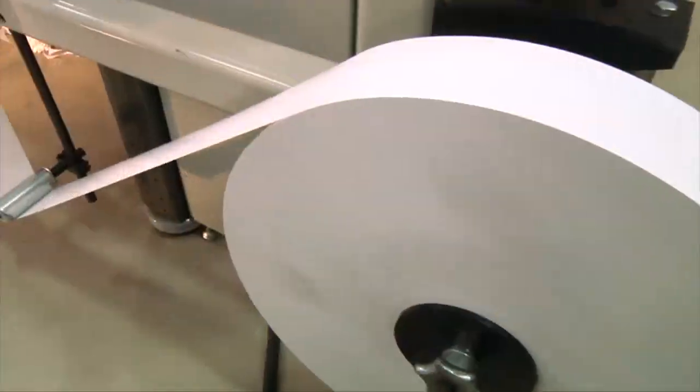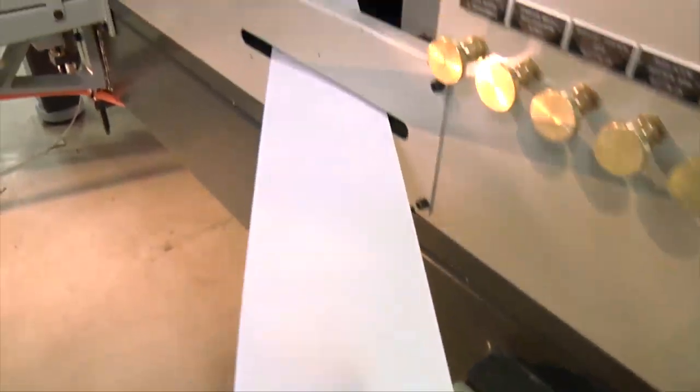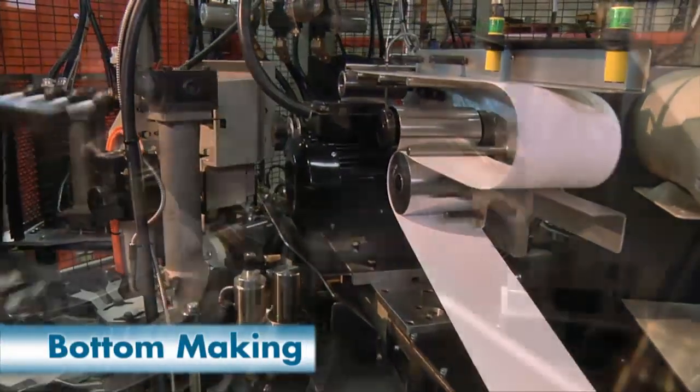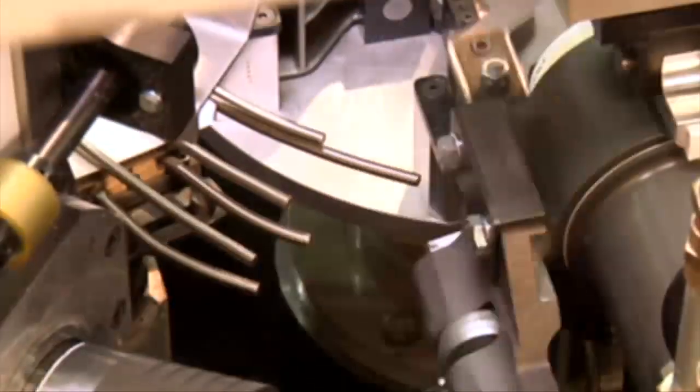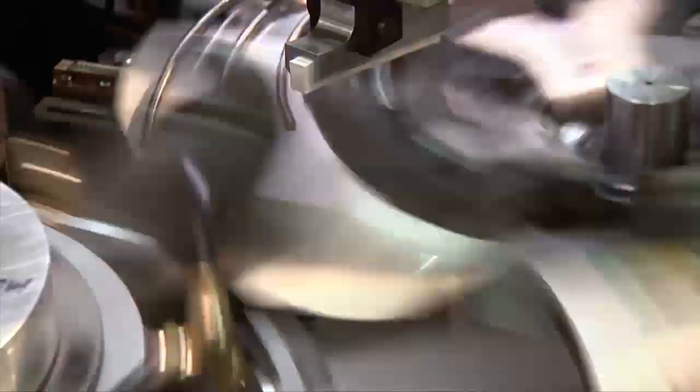As the sidewall blank is processed, bottom stock is fed into the servo-fed bottom maker station. At this station, the bottom blank is punched from the web and placed on the end of the mandrel. The bottom blank moves to the folding station, where the sidewall blank is wrapped around the mandrel and sealed by the seam clamp.